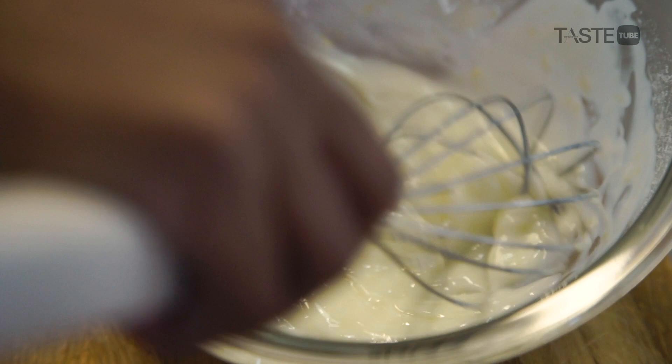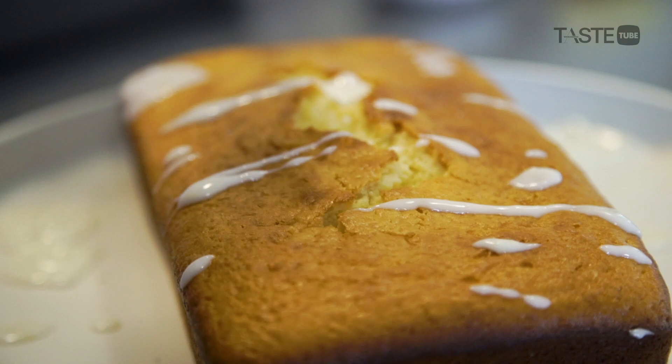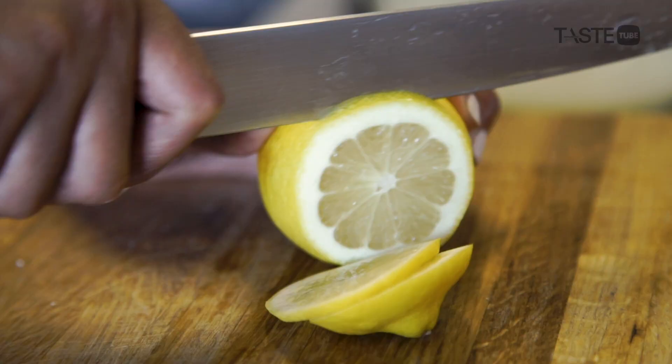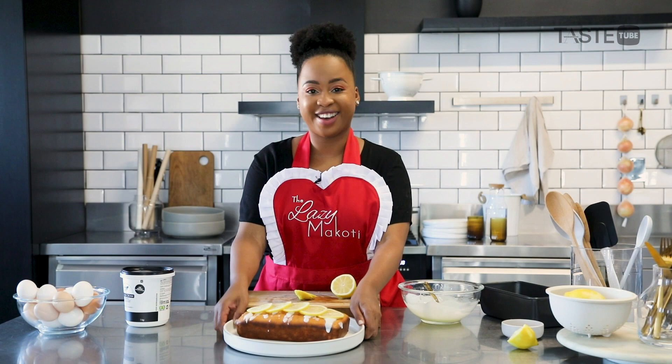Our loaf looks amazing and it's nice and cooled — it's time to drizzle. Just randomly drizzle this over your loaf; remember it doesn't have to be perfect. But if you don't feel confident making your own drizzle, you can just use the Woolworths royal icing mix. Now we're just going to slice some lemons to go on top of our loaf.